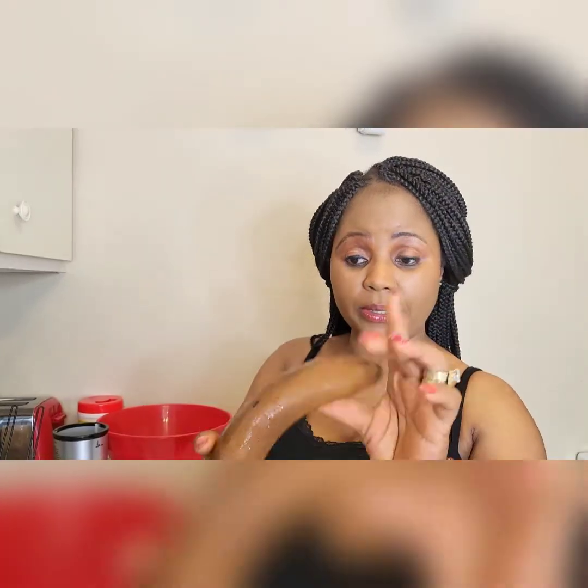Welcome back, my beautiful people, welcome back to our channel. If today is your first time coming across Valerie K and Family, please subscribe, like, and share. Make sure you hit the notification bell so that next time you will not miss any of our videos.